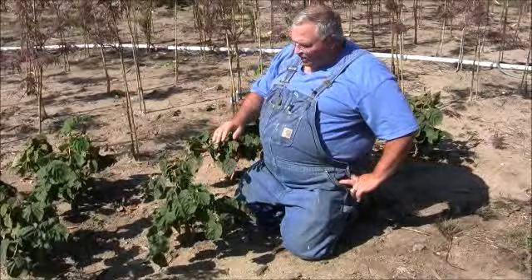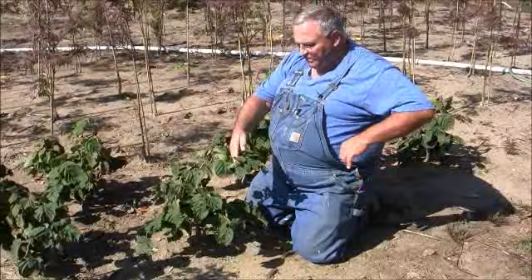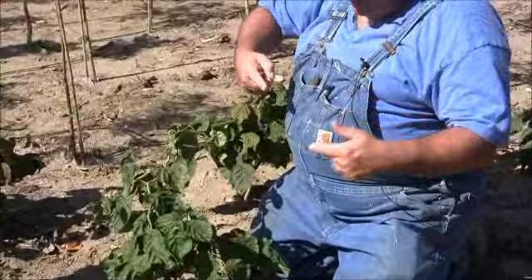The plant here is called Harry Lauder's Walking Stick. Harry Lauder's Walking Stick is probably one of the most interesting plants in the plant kingdom because all the new growth comes out and it tends to twist like a pig's tail.